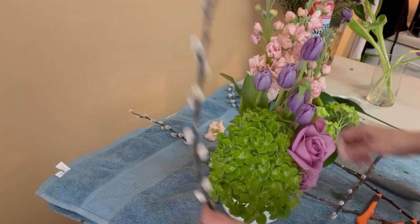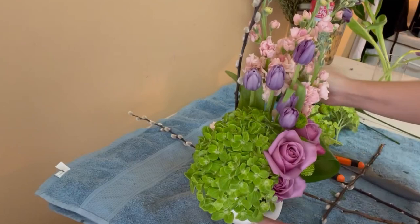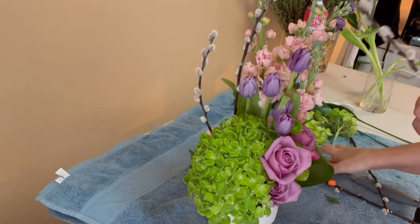Now I have to add some touches of pussy willow. I'm going to use only three pieces — I picked the ones with more curvy lines — and I'll cut them in three different lengths and play with the lines of this floral arrangement.